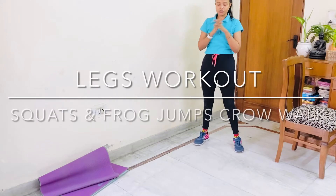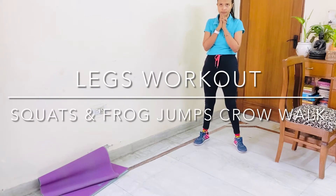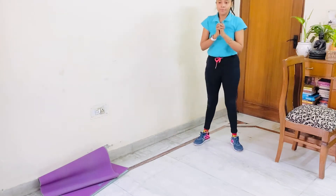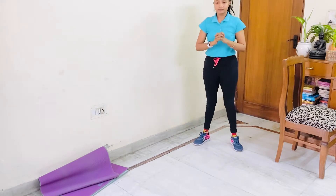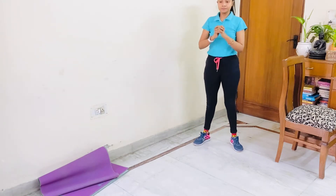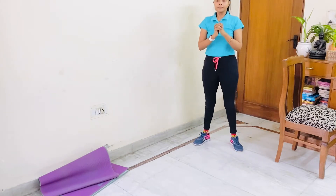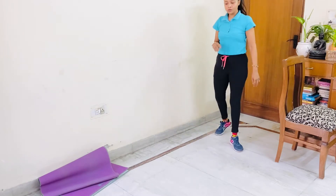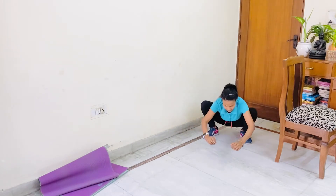Clap your hands, take your tummy inside. Let's start squatting now. 1, 2, 3, 4, 5, 6, 7, 8, 9, 10. Now either do crow walk or do frog jumps. Let's start.